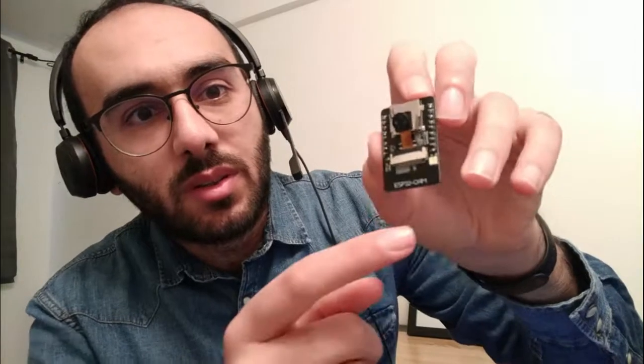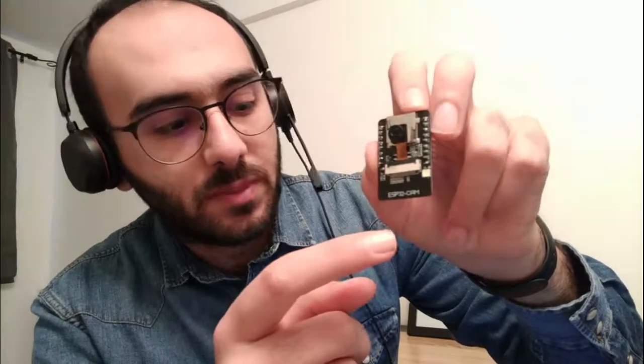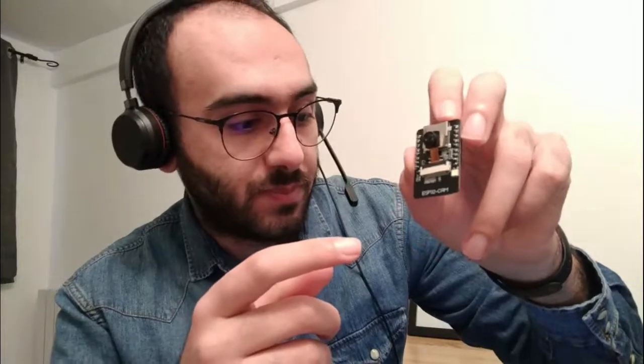Before starting, let's make a quick review of the chip. The dimension of the chip is approximately 5cm by 3cm, so it's really small. It has an SD card slot here, so you can make recordings if you want.